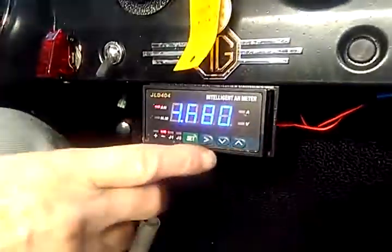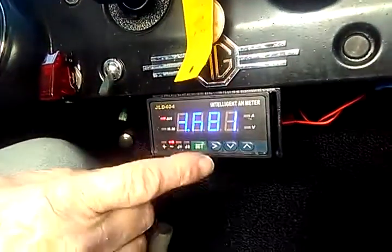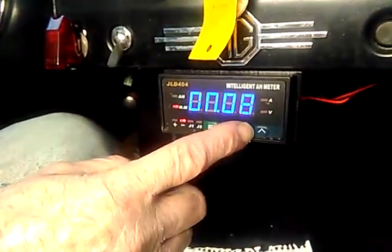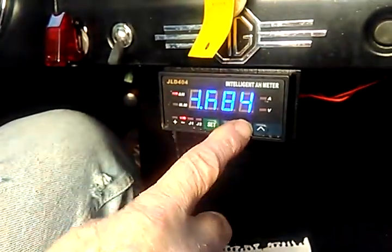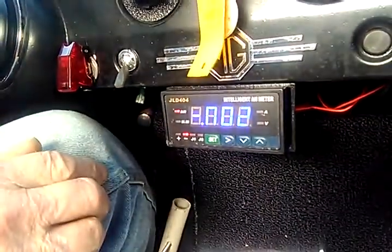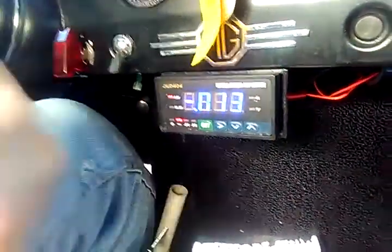I'm going to show you how to re-center that now, although I don't recommend you do it after you've driven a little, because you want to do it right after you've charged. Right after you've charged up, you push this button — the arrow down — and hold it, and then it goes back to zero. Now it's all the way back to zero, and as we start to drive we'll see those numbers go up.